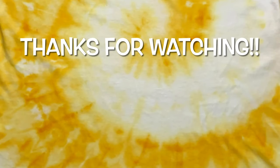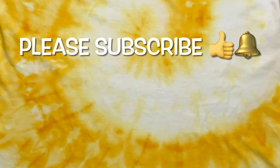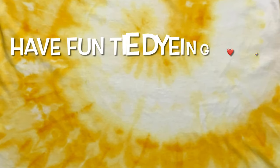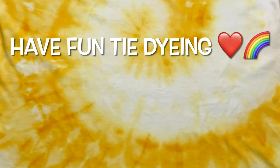Thank you so much for watching. Please subscribe to my channel if you haven't already, leave a thumbs up, click the bell and set it to all so you get notified of future uploads. And remember, have fun tie-dyeing!